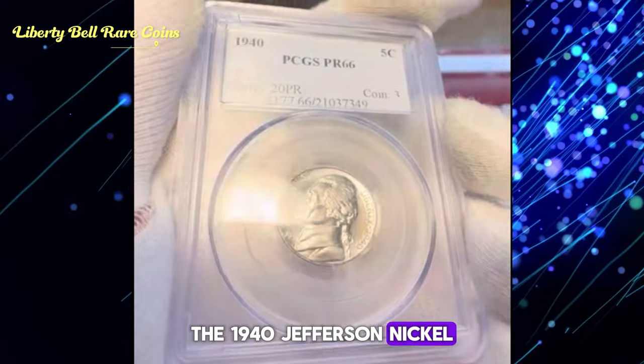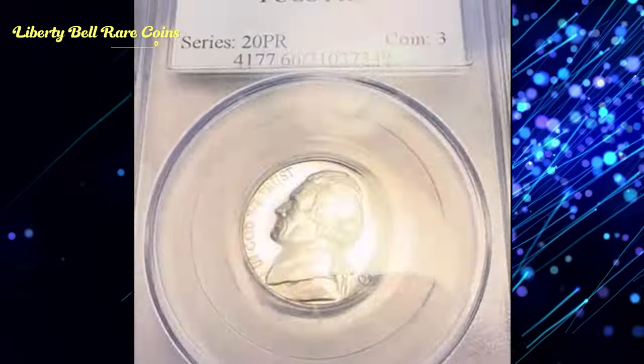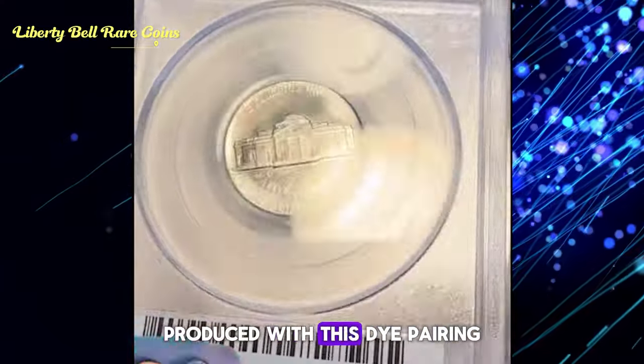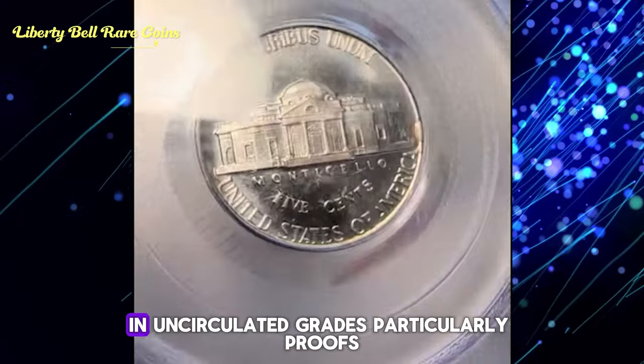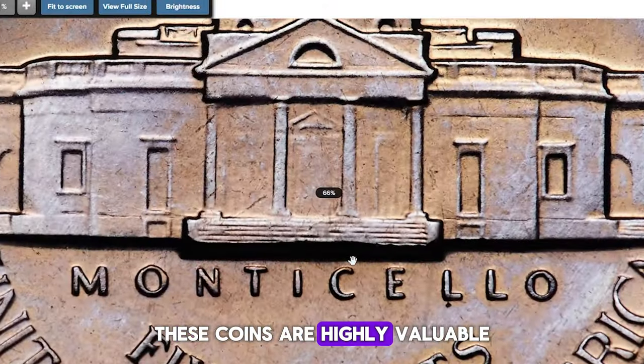The 1940 Jefferson Nickel with the reverse of 1938 is a prized find for collectors. Its rarity stems from the limited number of coins produced with this die pairing. In circulated grades, due to its proof nature, finding examples is extremely rare. In uncirculated grades, particularly proofs, these coins are highly valuable.